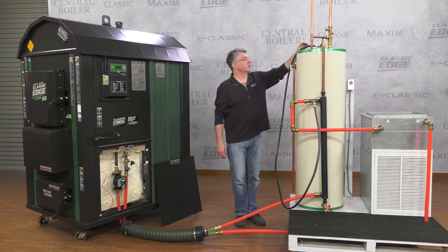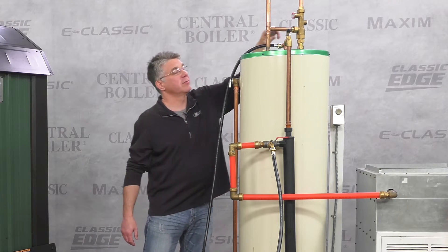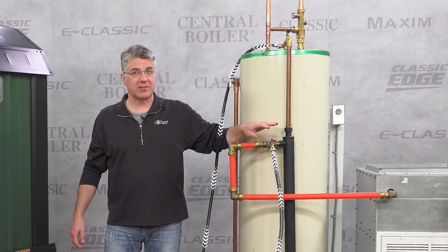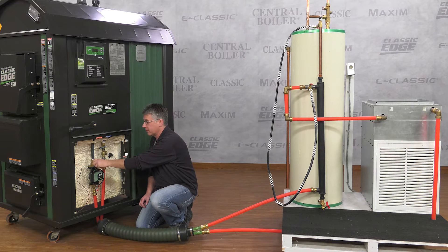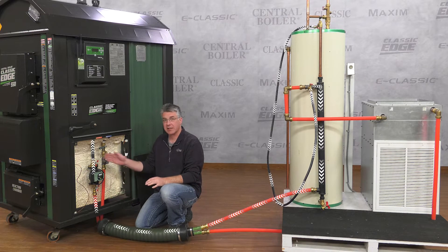First thing we'll do is open up the pressurized domestic water spigot on top of the water heater. Then we'll open up the valve here which gives us access to our outdoor furnace water. Then go over to the furnace and open the supply line valve right here — this will push all the water and all the air out through the supply line.